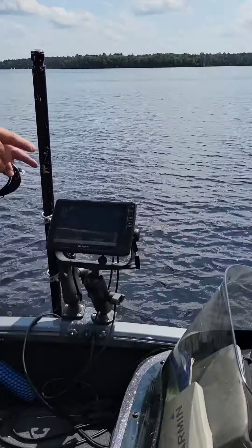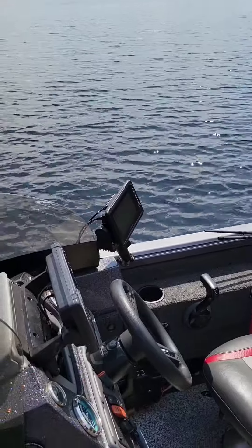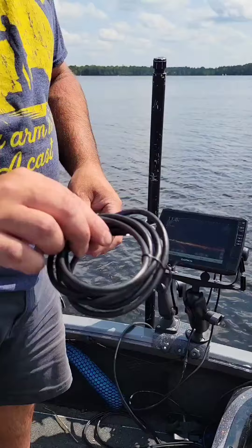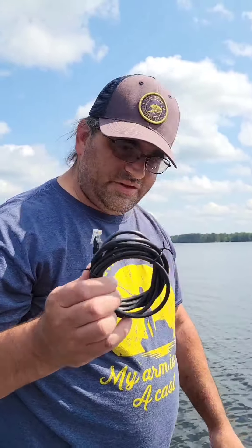We have Ethernet cables, so we can network them. What I'm going to do in a pinch right now, because I just want to see if this works, is I bought an Ethernet cable from Walmart for about $4. If this works, then we can actually go and spend the big dollars on the real cable.